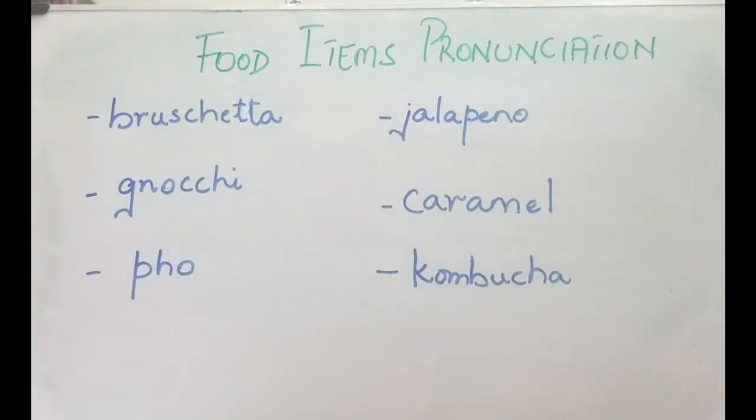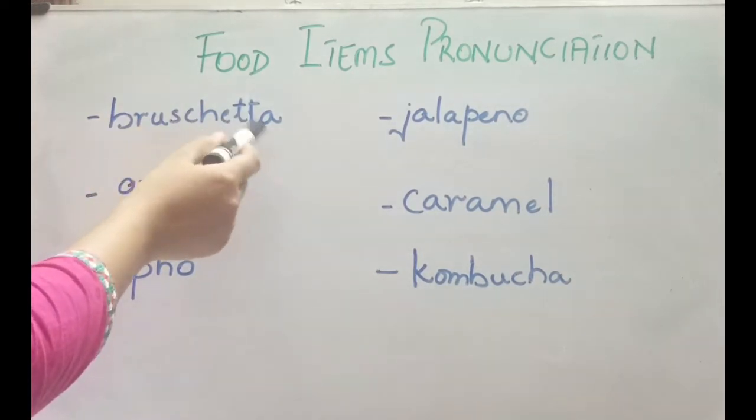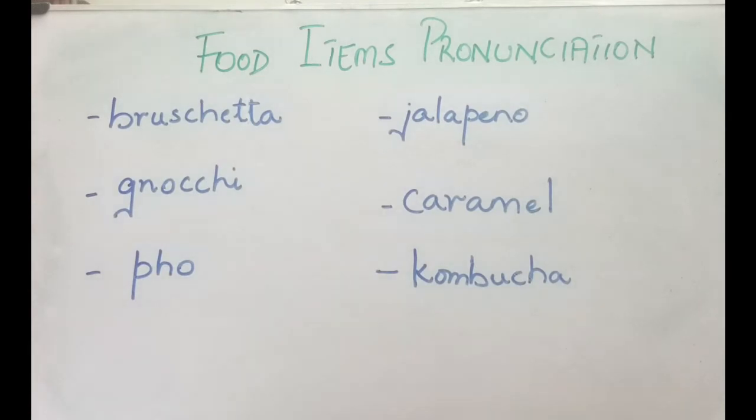Hi guys, another lesson on pronunciations. Today we are going to focus on some of the foods that you might be mispronouncing. So let's begin. The first one is B-R-U-S-C-H-E-T-T-A — that is toasted Italian bread.